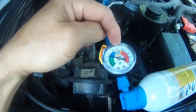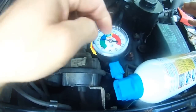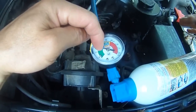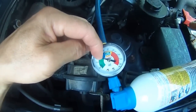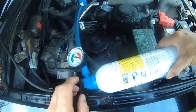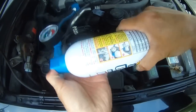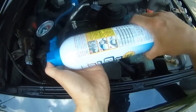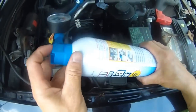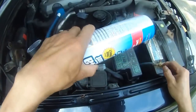After I turn on the engine and after I turn on the motor, my reading actually dropped from yellow to just slightly above green. That means I still have AC, but I can continue to add a little bit more into the blue area. They say press this every two to three seconds and shake this.